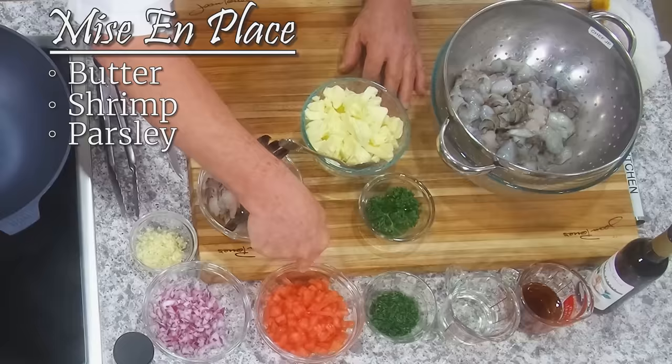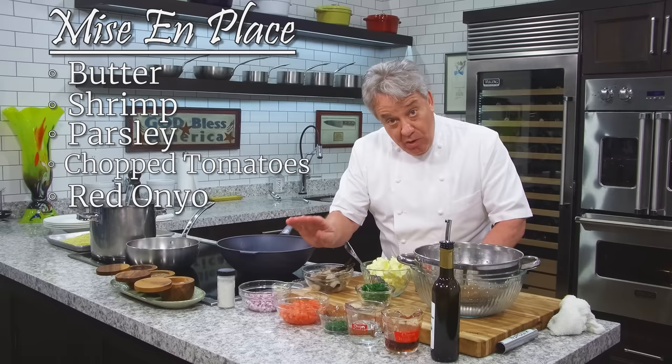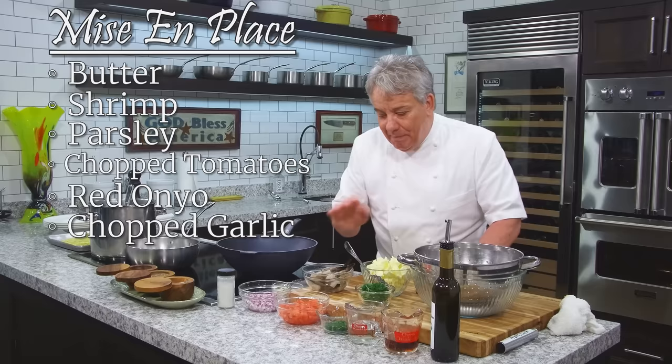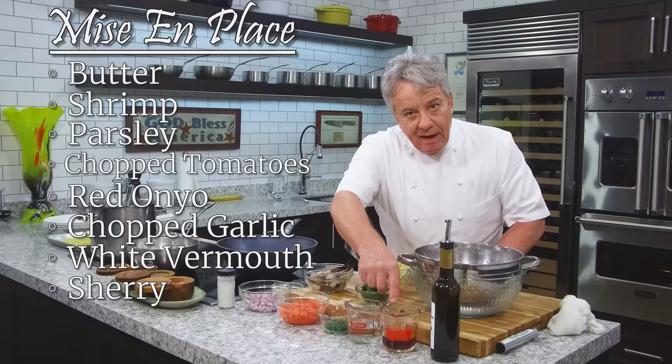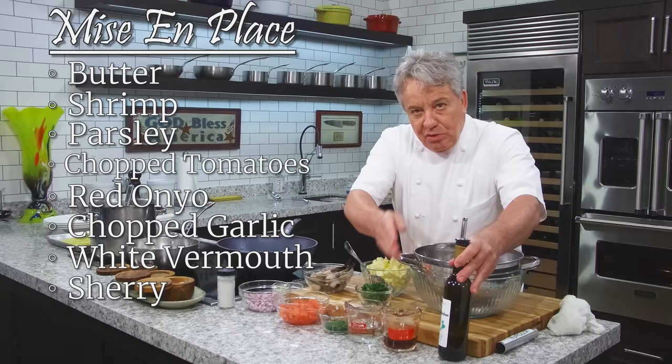I've got chopped tomato — tomato concasse. I have a video on how to peel and chop a tomato correctly. I've got red onion; I don't normally use red onion, but for shrimp it's perfect because it cooks really quick. I've got chopped garlic — this time really, really chopped, meaning I didn't use my garlic puree. You can use it if you want, but in garlic shrimp I like very chunky pieces of garlic. Then I've got some white vermouth — you can use a Chardonnay. And I've got sherry, a cream sherry like Harvey's Bristol Cream or whatever cream sherry you like. If you don't have it, don't worry about it.